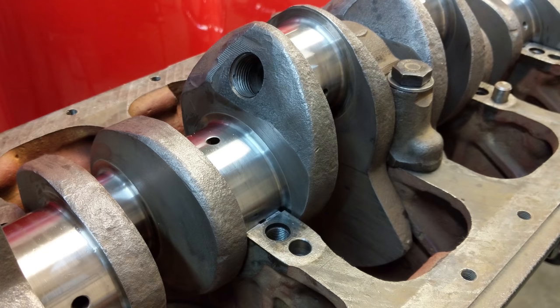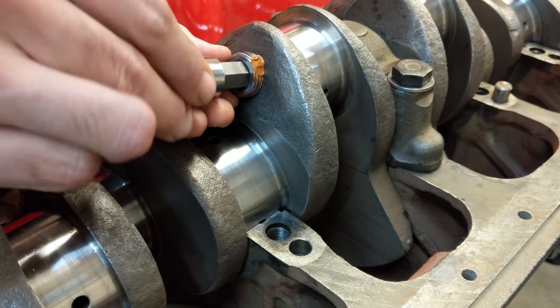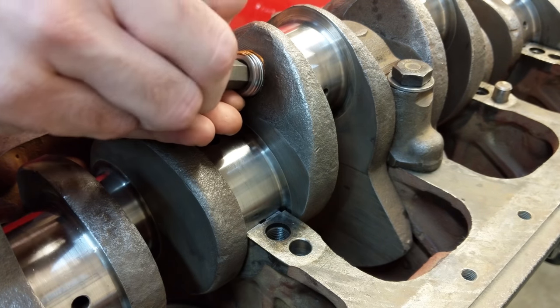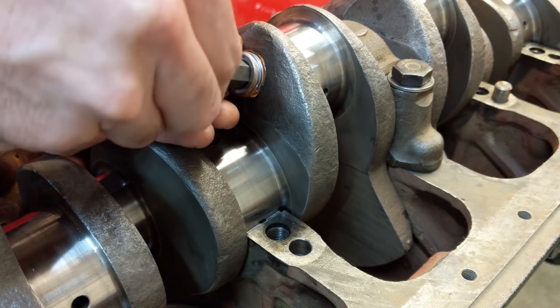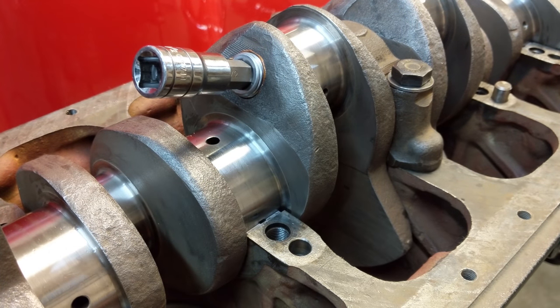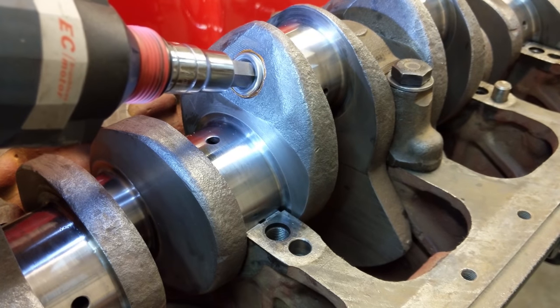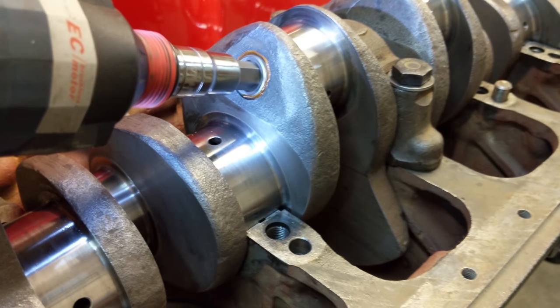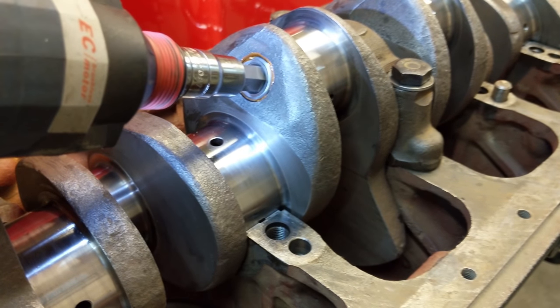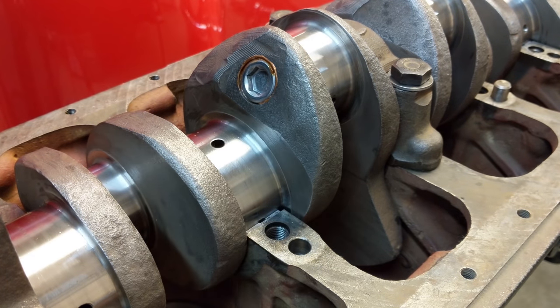I'm going to put some copper paste on the plug - my dad said that might be a good idea - and just try to wear the plug into the hole. This is in lieu of tapping it, which is probably the better thing to do. It doesn't start very nicely but there we go - it's on the thread now. Let's see how far I can take this. I'll try it first with just the light impact. It looks like it's going down far enough - let's get the heavy impact on there next.